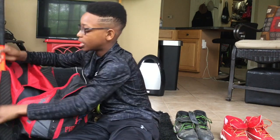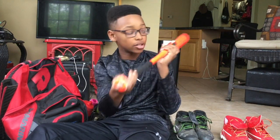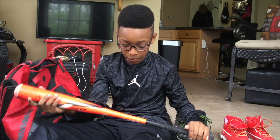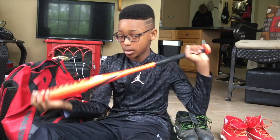And here is my USSSA bat — I use this for select. It is a 29 inch drop 10, an Easton S50, and it is also a Speed Brigade. I really like this one too — it's bright orange.